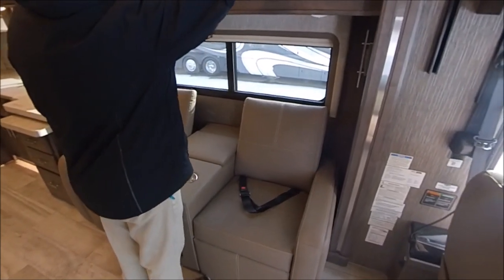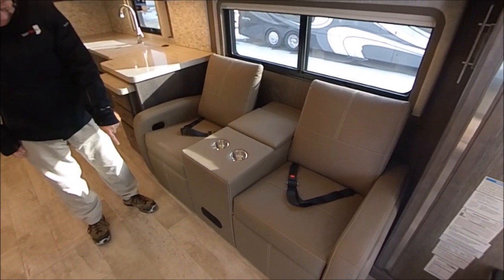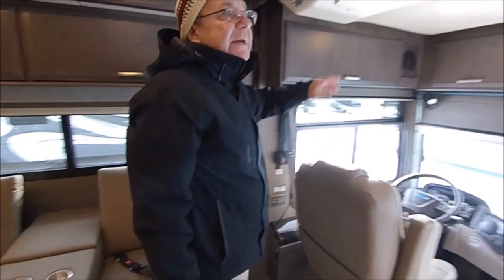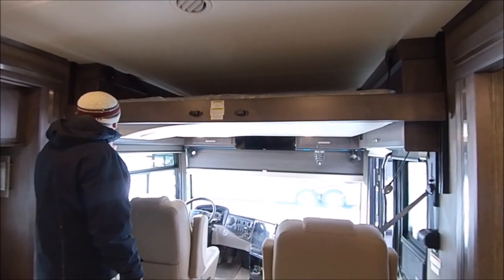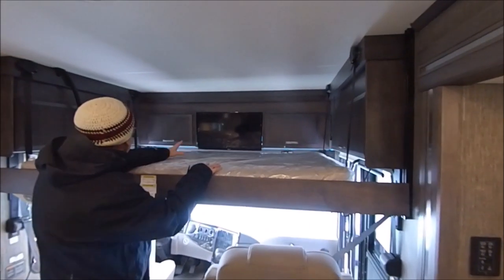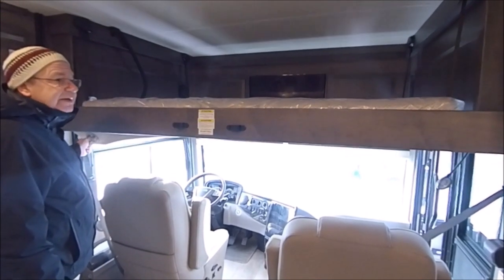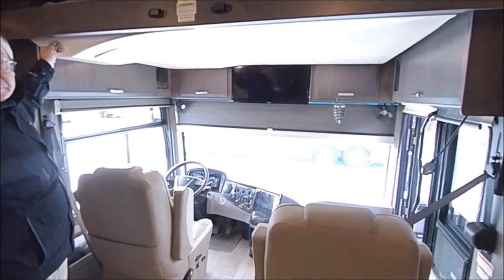Right here we have some storage with new wood — a really sharp look. The theater seats have recliners on them as well, and there's a little space to store some stuff. Up here in the front, they've put in a new Euroloft. You can't see the belts until it comes down, but here you've got another sleeping space with its own little TV, storage compartments, and more storage. When you're not using it, just put it back up and it's out of the way.